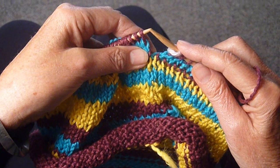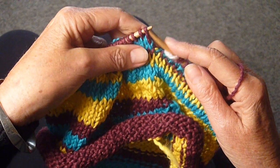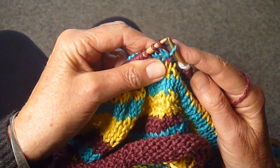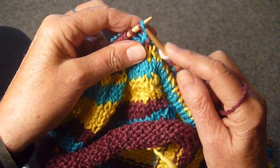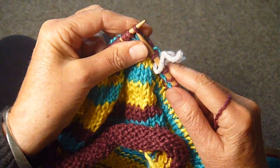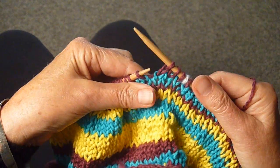Instead of slipping the stitch like I showed you the last time, you're going to leave that stitch on and pull up the stitch below the first and put it on the needle. Then you're just going to knit those two stitches together, and continue knitting all the way around. And that's all there is to it.